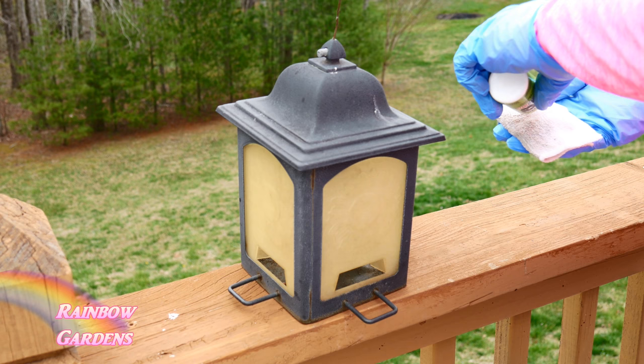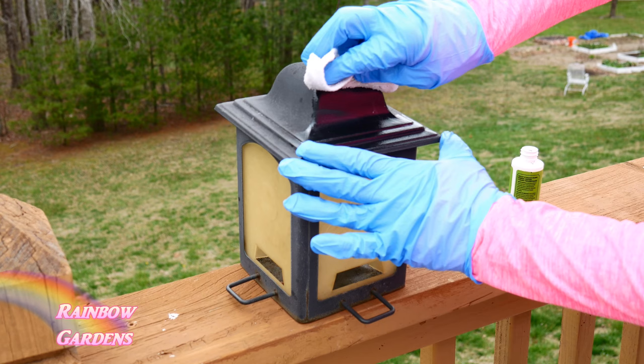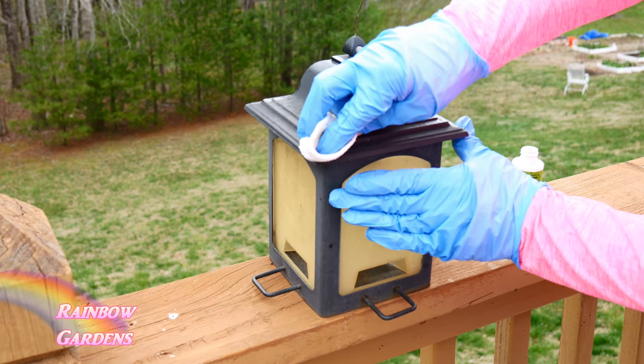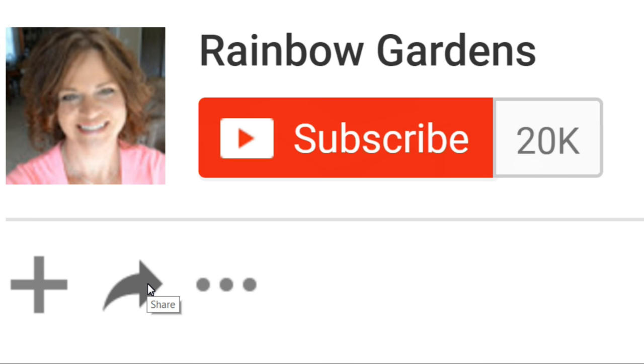I ended up with about a quarter of the bottle left, which is quite a bit really — you would think a little bottle like that wouldn't go very far, but it does. Hopefully this has given you some ideas of ways you might use this. I'll leave a link below the video if you'd like to check it out — it's available on Amazon. Thanks so much for watching, y'all have a beautiful day!